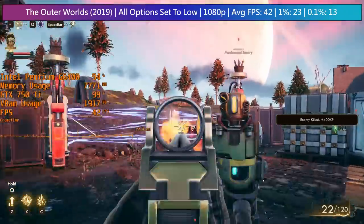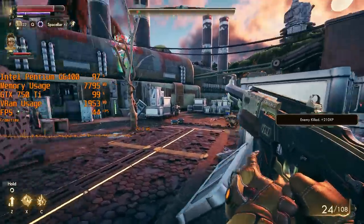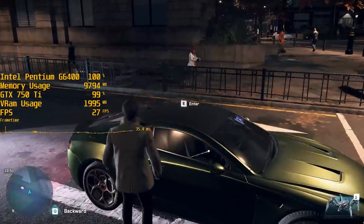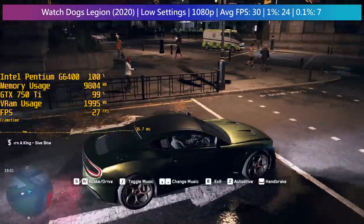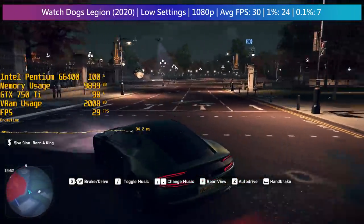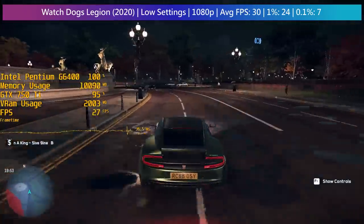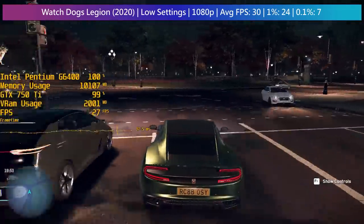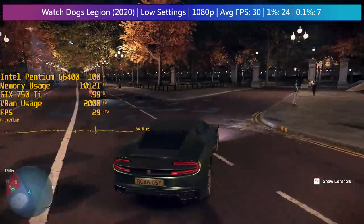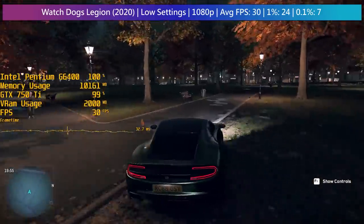Ubisoft's Viking blockbuster Assassin's Creed Valhalla won't start with 700-series graphics cards, but Watch Dogs Legion will. While native 1080p was probably a bit ambitious, a 30 fps average was still just about doable at low settings. The 750 Ti is better suited to lower resolutions these days, but I thought I'd push things as much as possible, and I think the end result was still quite acceptable.